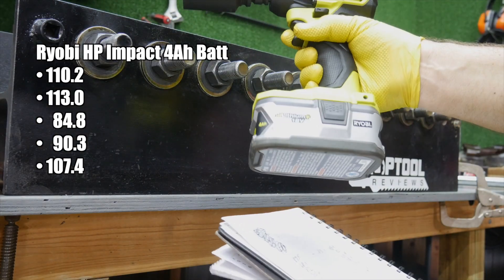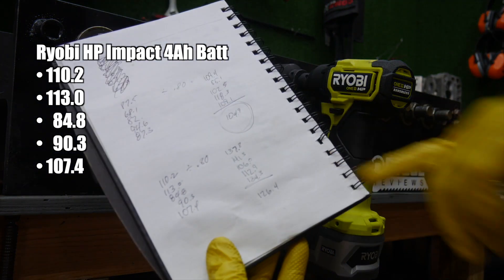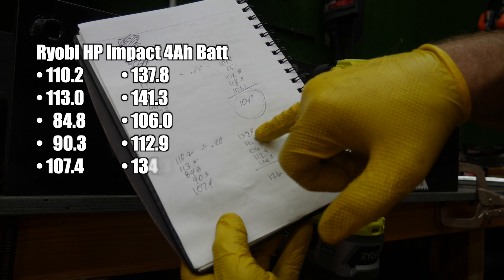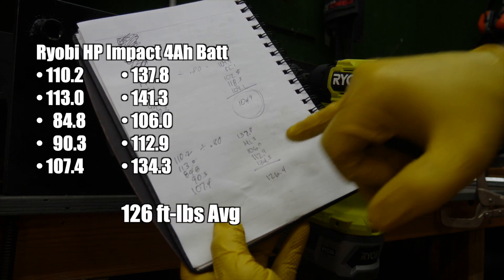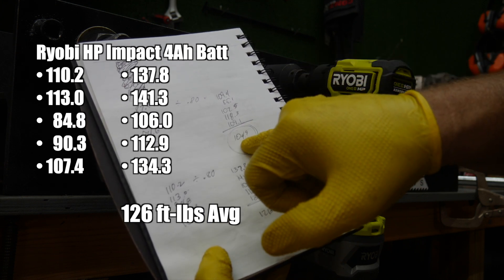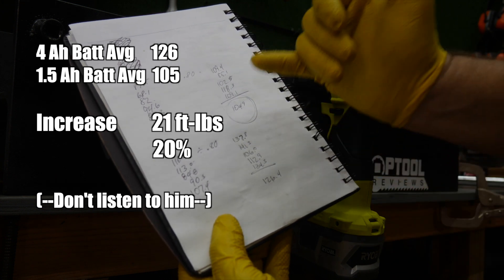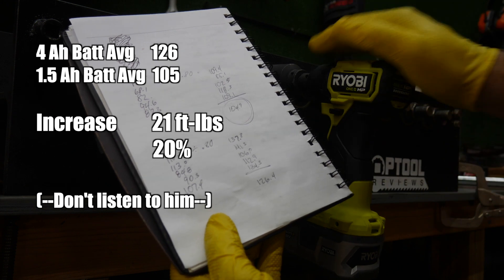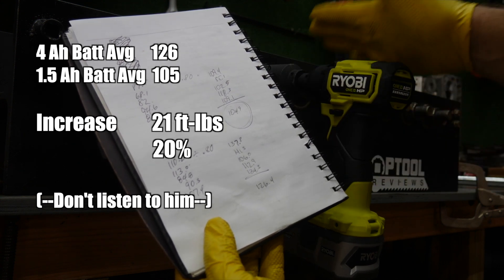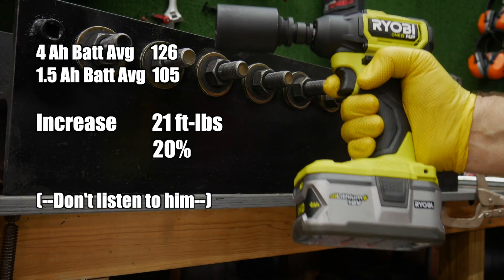So does a bigger battery make a difference in power? Our average with the 1.5 amp hour was 104.9 foot-pounds. With the 4 amp hour, it's 126.4 — a change of more than 21 foot-pounds, which is more than 10% different. That's a noticeable difference. You can feel a 10% horsepower gain in a vehicle, and you can probably feel a 10% gain in power in a tool as well. I could definitely feel it hammering. So jumping to a bigger battery on this compact impact does give you some more oomph.